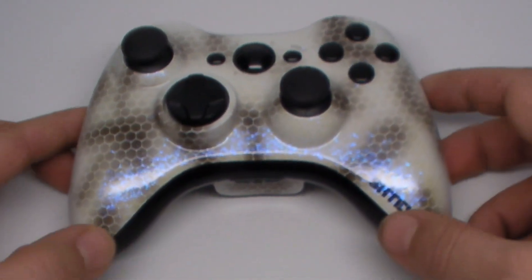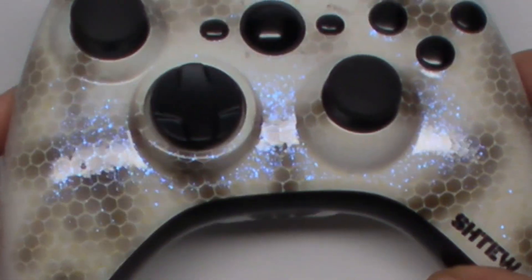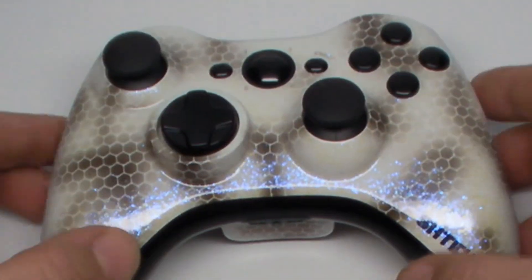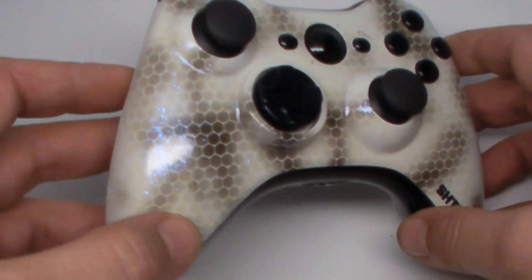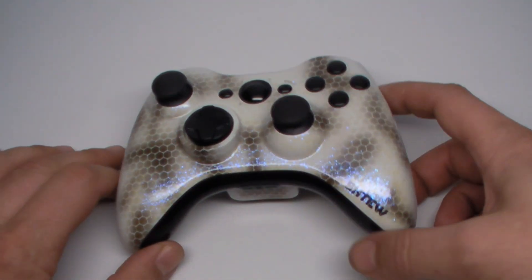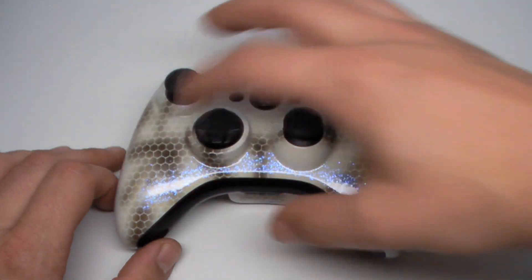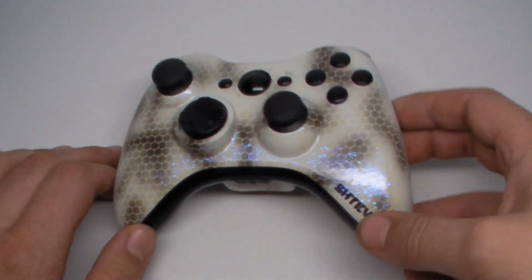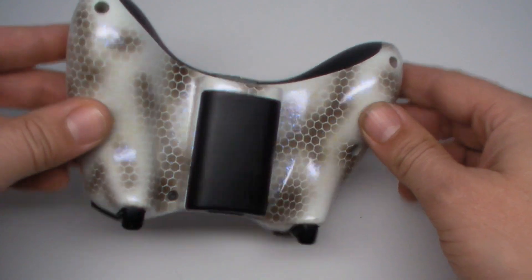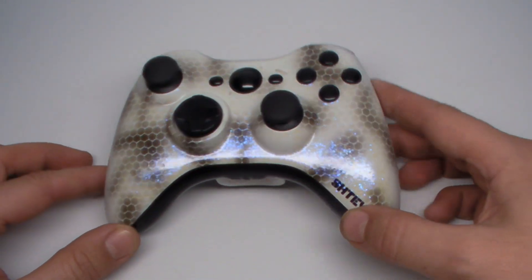The featured controller of this week is — I'm calling this the Hex Stormtrooper, or the Honeycomb Stormtrooper — just because it's black and white, whited out all over, and it has a couple cool little features. It has this Hex design that we've been using, and it kind of evolved from the first controller we made into this one, which is like a Hex camo kind of design. We wanted to do that throughout it, and as you can tell, that wraps around the whole entire controller — it's just a futuristic camo, in my opinion. I love the look of this.